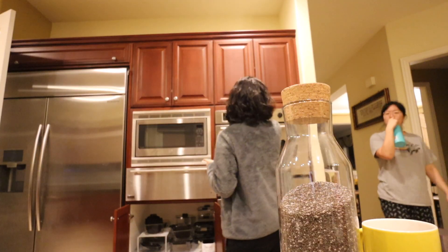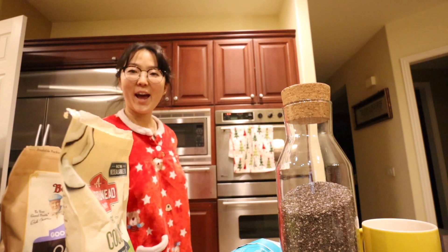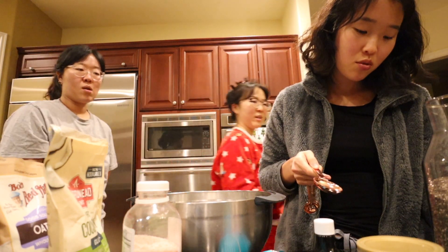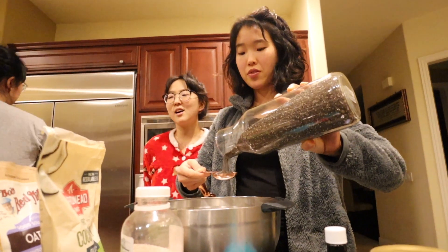So we have two tablespoons of brown chia seed and six tablespoons of water, or one regular egg. Let's do the egg — I love it.